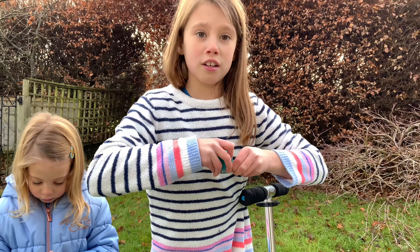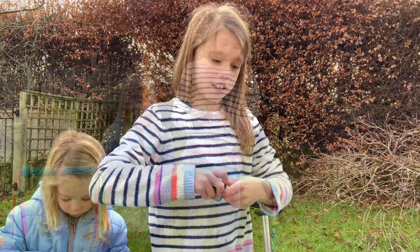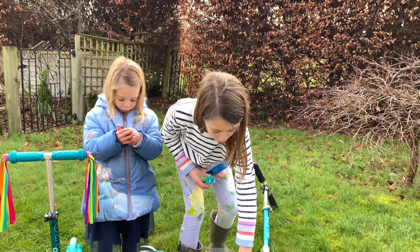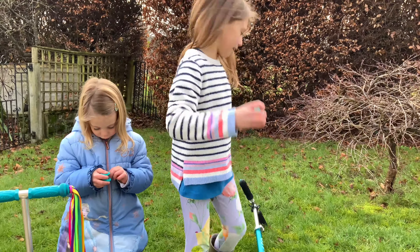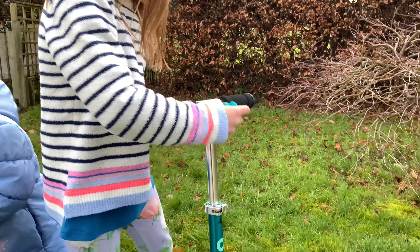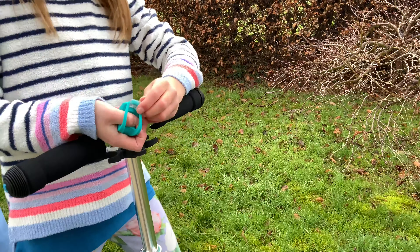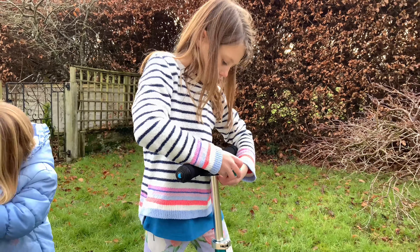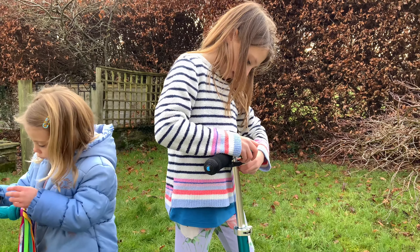Oh my god, it made it so tight. There we go — pulled and done. So now I think we put them on our scooters. It looks like they might connect here. There's like a little bit there maybe. It might be wrong here.